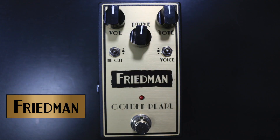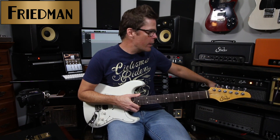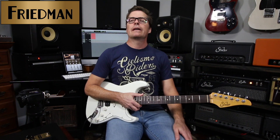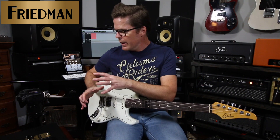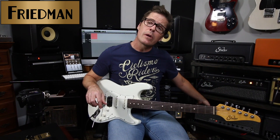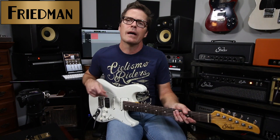So without further ado, it's the Friedman Golden Pearl Overdrive. I'm going to use my Suhr Classic Pro Strat, and we're going to start with my Suhr Bella amplifier, which is kind of an American-voiced Fender thing. Then we're going to go down to my Friedman Dirty Shirley as well, to show you how the Golden Pearl can push amps — giving a crunch sound on a clean amp and driving a dirtier amp into higher, more saturated sounds.